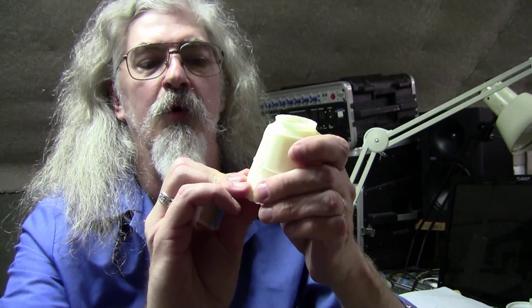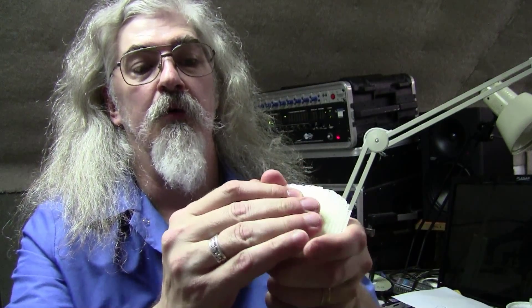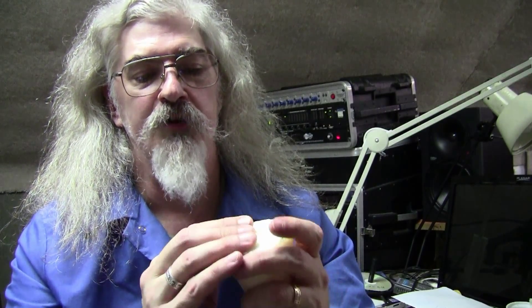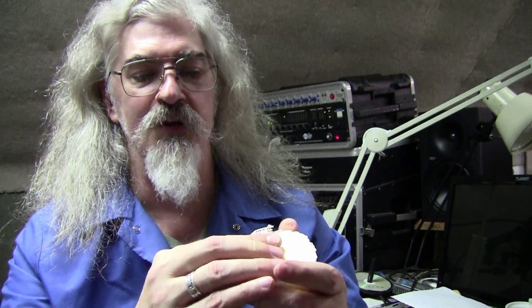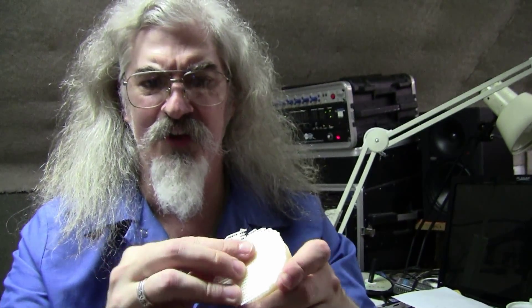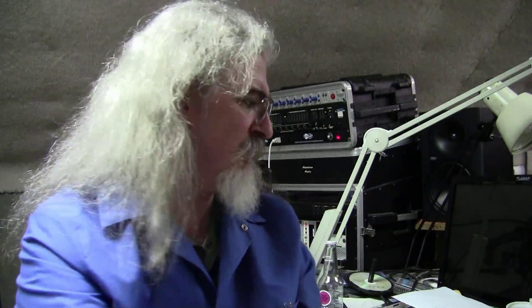I had to print it with a raft. These supports are on here — wow, that's pretty tight. I'm going to have to carve that off, I think. I can get most of it off. I have a lot of this support material laying around — lots and lots of it.